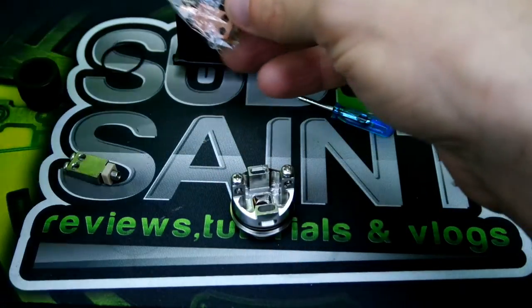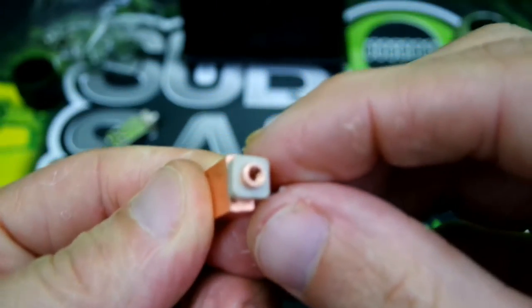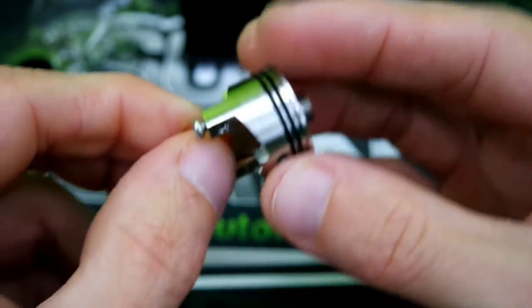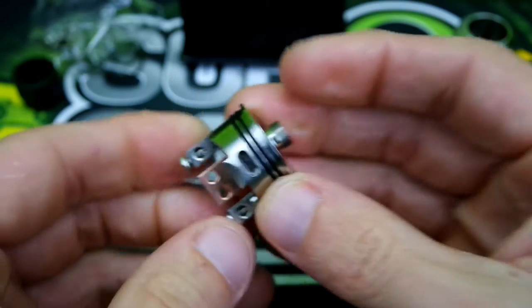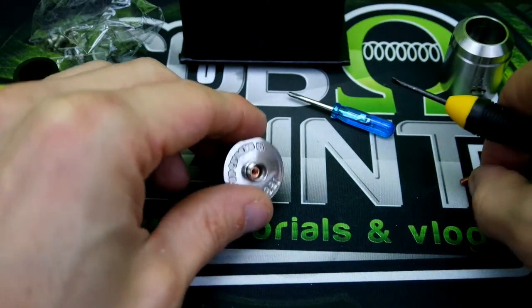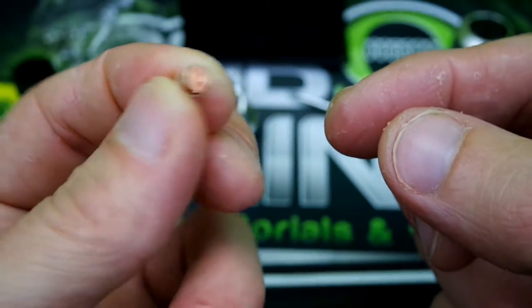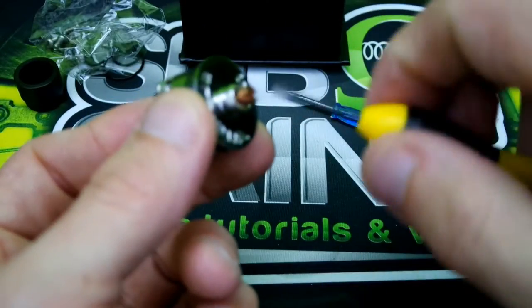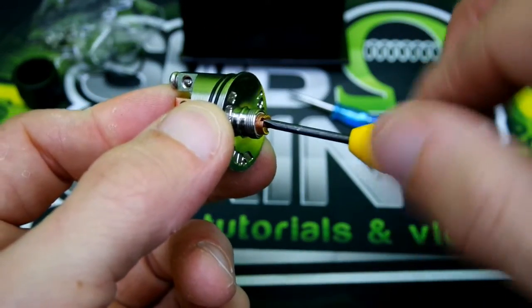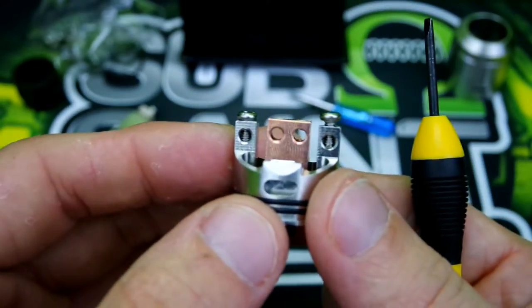Now get the copper center post. On the little ridged area, you want to push that up onto it, have it resting just like that, and take your build deck and plop that right in there. Then take your screw and your insulator — put the screw in here so it kind of cradles around the 510 adapter — insert and screw her down. Make sure it's nice and tight so you get no wobble, and there you go — there's your copper center post.